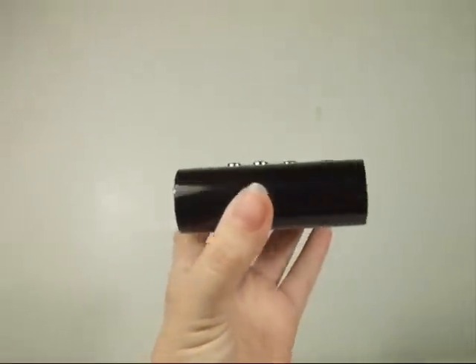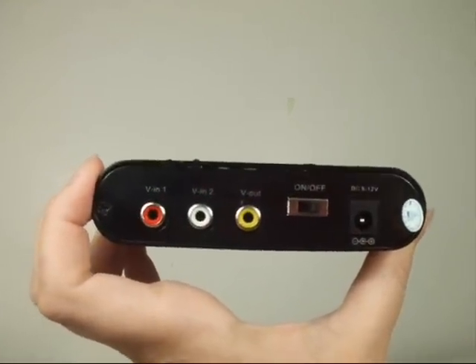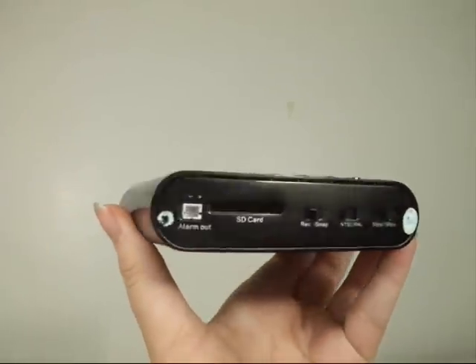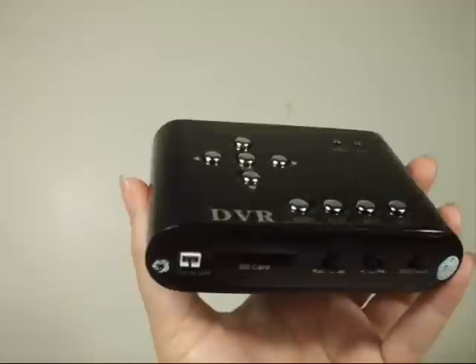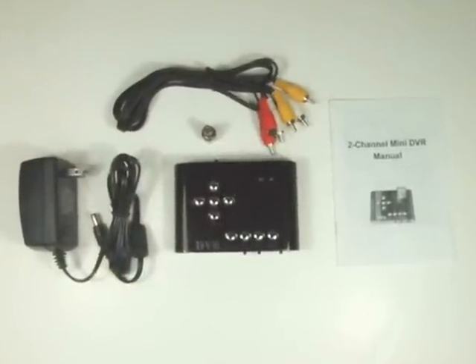The DV100 SD recorder works with any of our spy and security cameras. It can be used as a business security system with any of our security cameras, or it can be used as a home security system where you would like to install hidden nanny cameras with one of our pinhole spy cameras. The possibilities with this unit are endless.